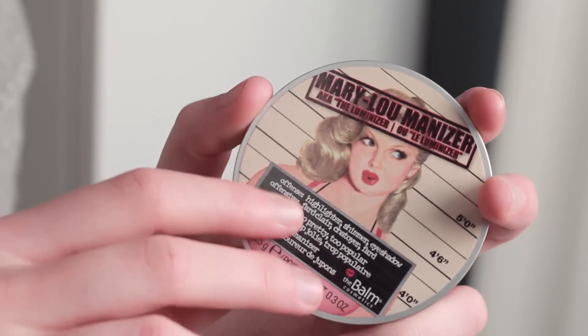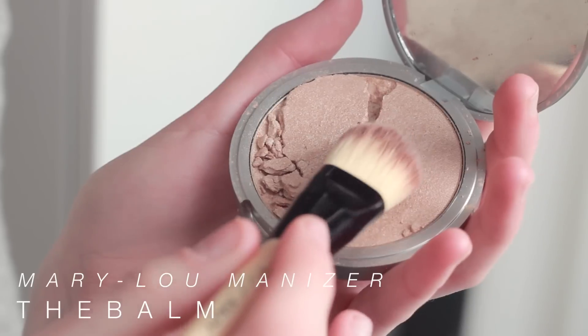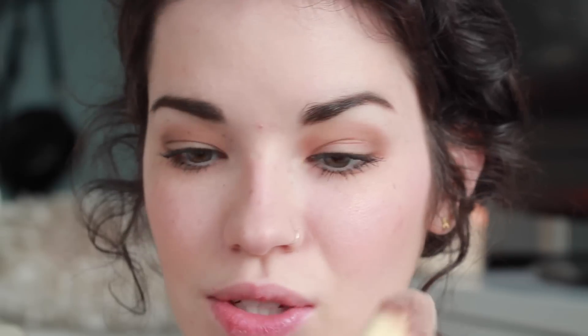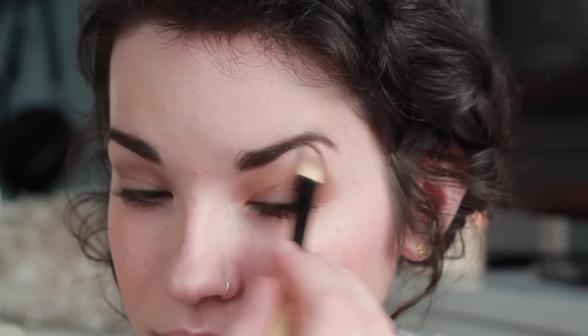Now I'm going to highlight — I forgot to do that earlier. I'm using the Balm's Mary Luminizer, which is a gorgeous highlighter. Unfortunately I've dropped it so many times that it's cracked, but that's okay. I'm using a foundation brush from CVS, gently tapping into the highlighter, and then highlighting right underneath my eyes, upwards, a little bit on the bridge of my nose, above my cupid's bow, and just a little underneath my brows right on the brow bone.